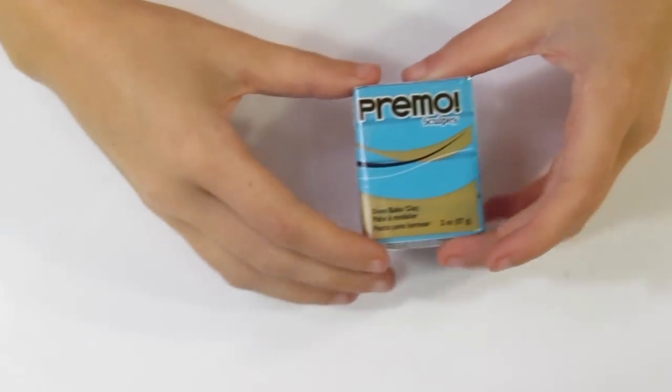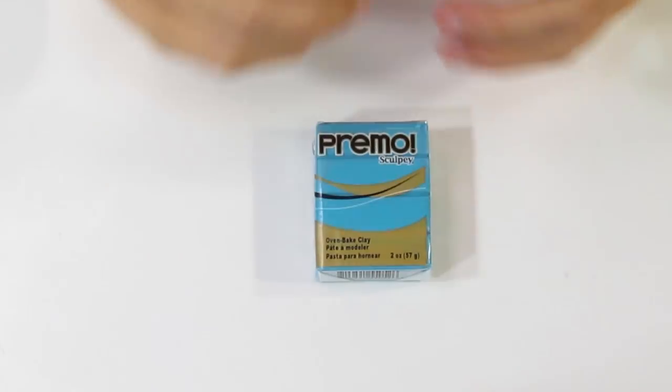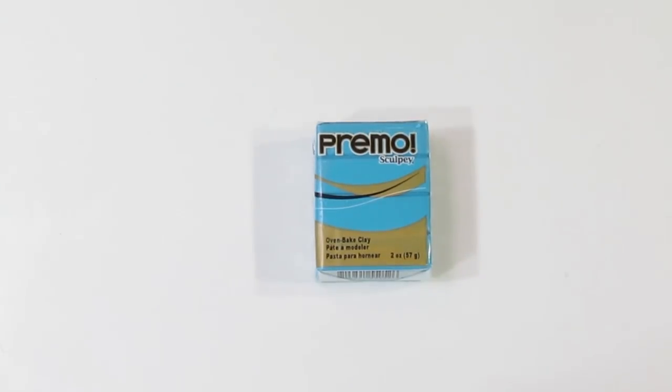Hi guys! I'm Samantha from Jessi Matadorials, and today I'm going to be doing a review on Primo Sculpey. I'll start with the upsides to Primo first and then go into the more troublesome areas of this clay.